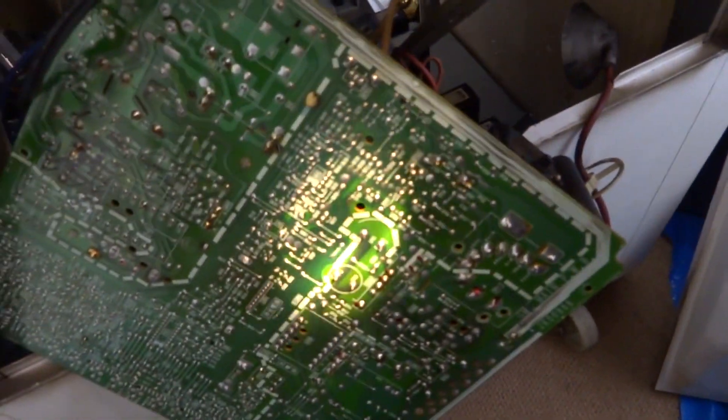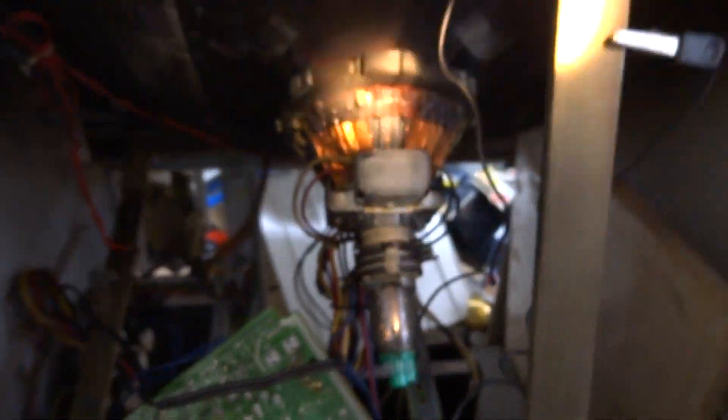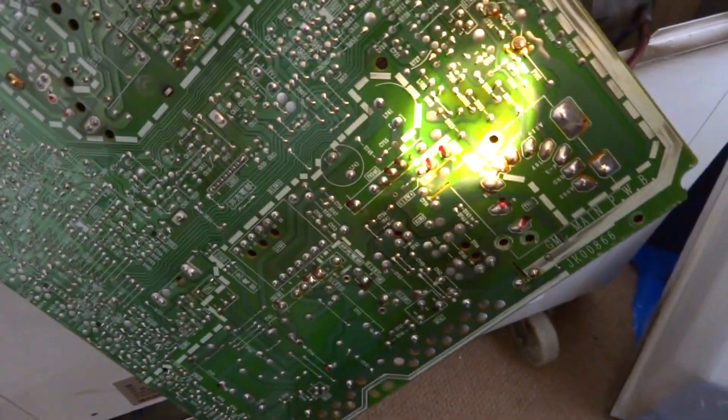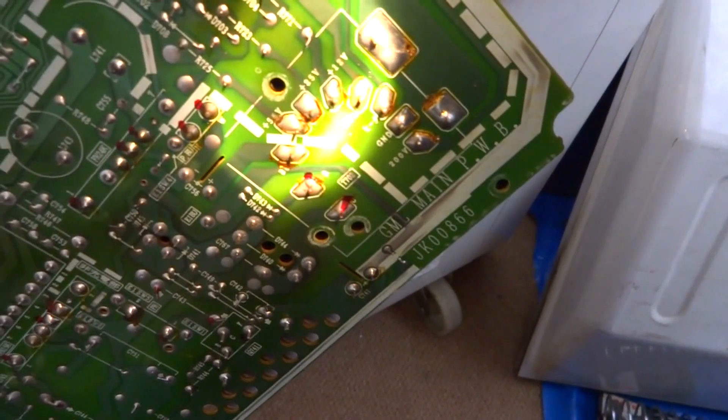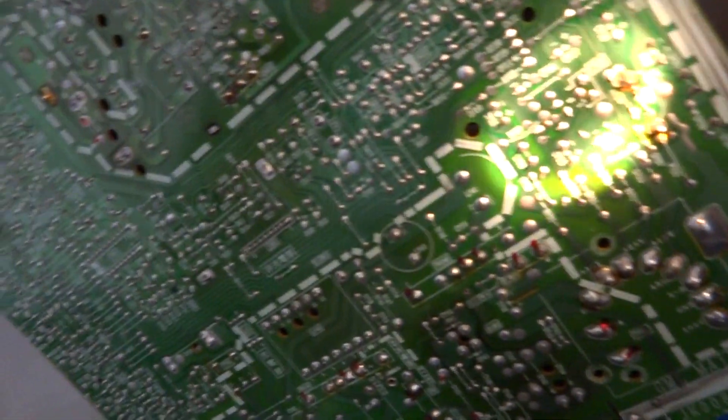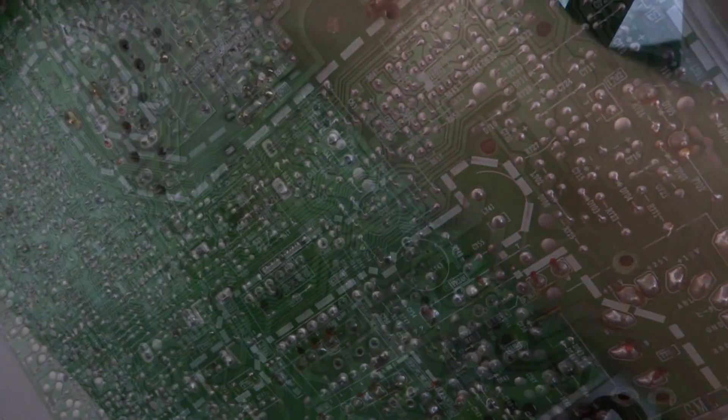I do have another power supply that I took out of my other Super Neo 29, so I might swap those around. Nonetheless, this thing is still working — I just have to try and tweak it so it doesn't suddenly die on me. It's one of my prized possessions so I'm going to try and keep it going as long as I can. I'm going to warm up the old soldering pen and start going around these traces and solder points to reflow the solder.